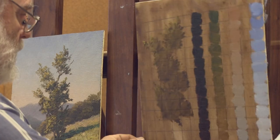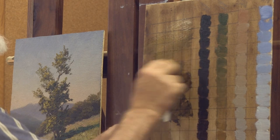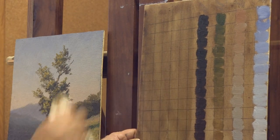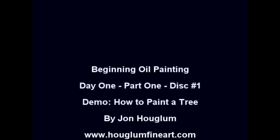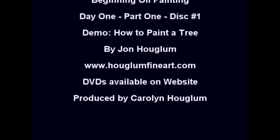Now I'm going to show you how you use the same panel to do your second practice. You do it again.